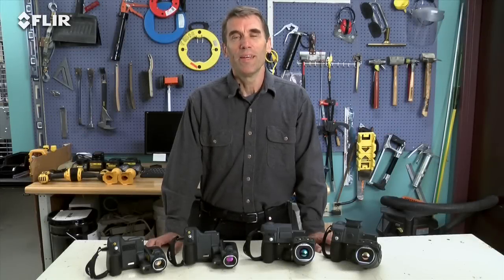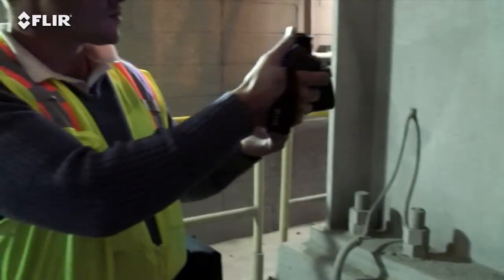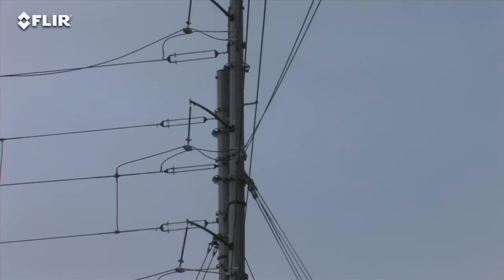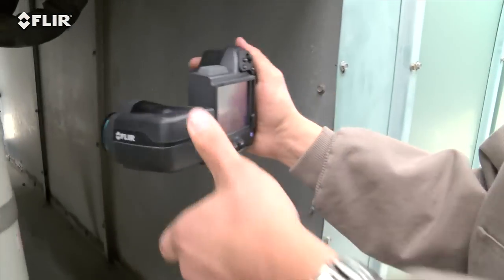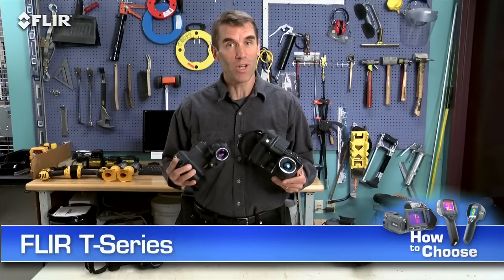Hi, Bob here from FLIR. Do you plan to use your thermal camera several times a week or maybe even daily as part of your predictive maintenance program? Perhaps you've got an intensive thermal imaging schedule that has you inspecting components throughout your shift, scanning small targets far away, overhead, and other hard-to-reach areas. If that's the case, FLIR T Series cameras really are the best choice to help make your job easier.